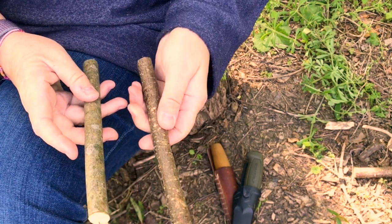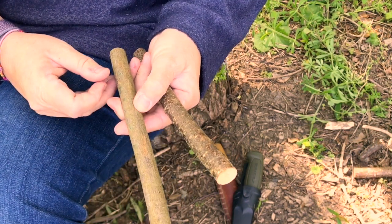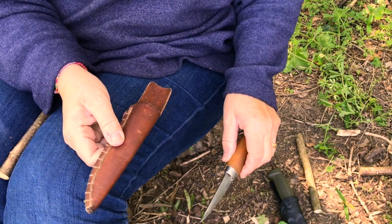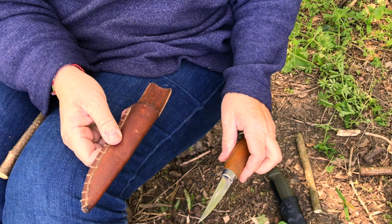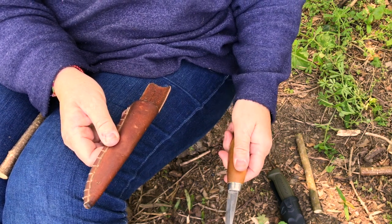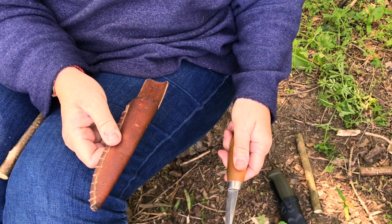This is a piece of hazel and this is a piece of sycamore. I'm going to use a wood carving knife like this, but any sharp sheath knife or pen knife will work fine.